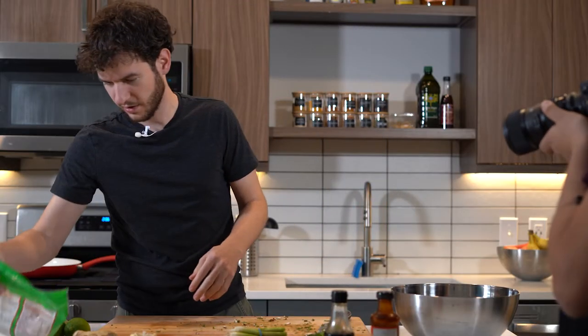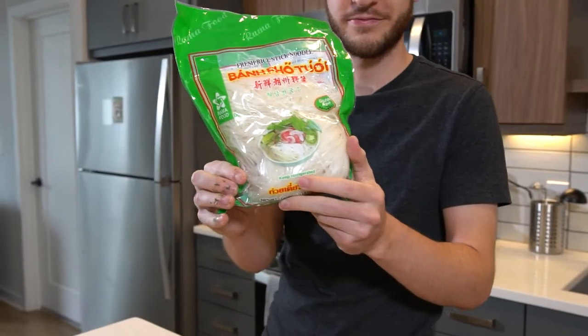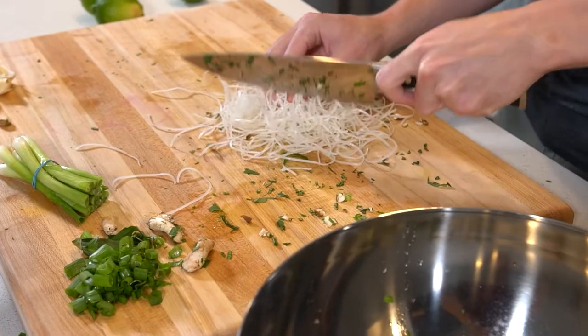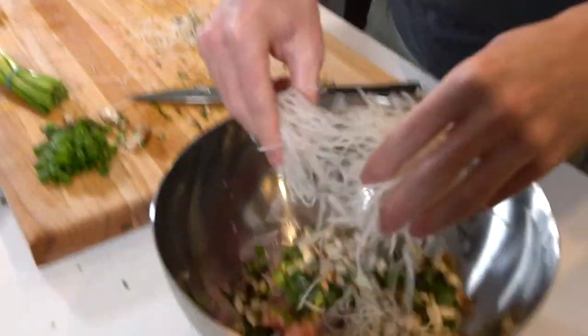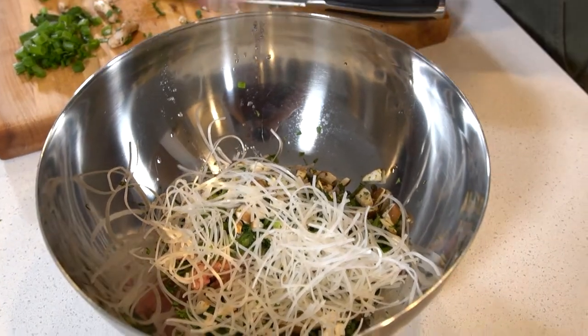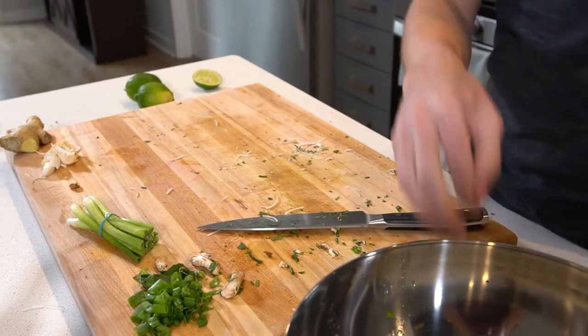Now here's an interesting addition: rice noodles. It's a very Vietnamese thing. You don't have to do this by the way, it's an optional step. I've just seen a lot of other recipes include it, so I feel like I should too. So that is the last thing for our pork.